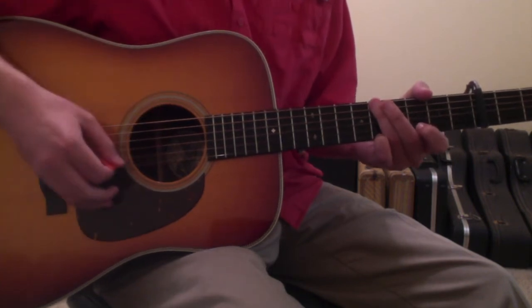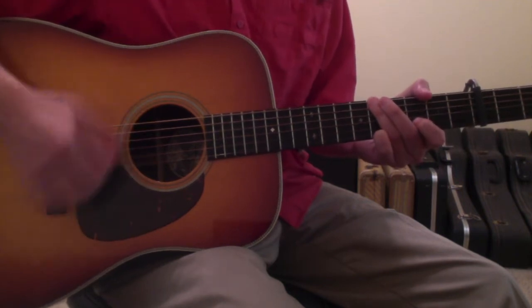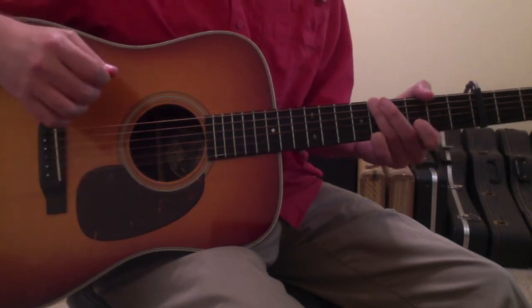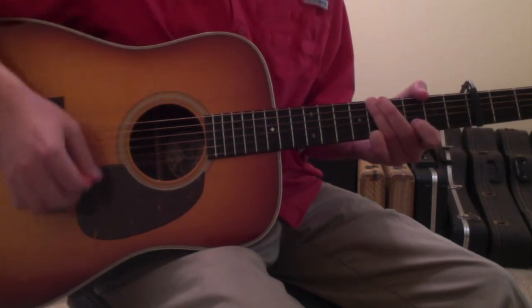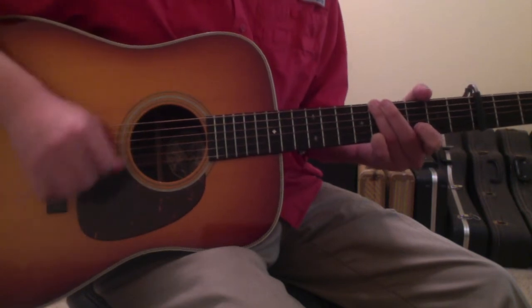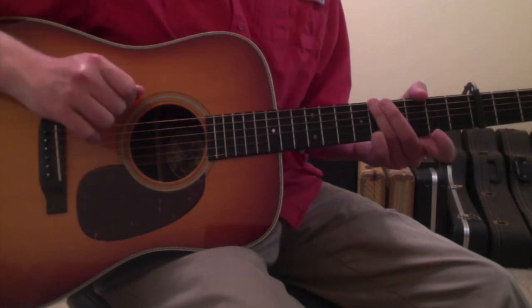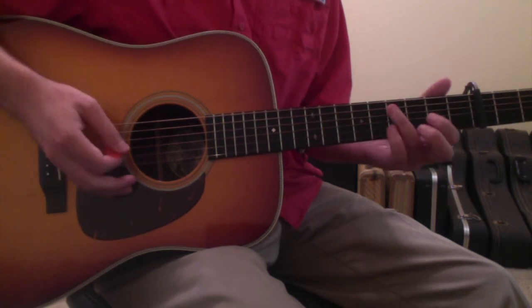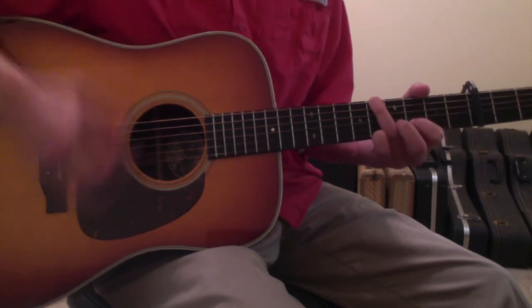The way that you do that is it happens on an up strum. You're strumming down and then on the strum up you pick up your 1st finger and then hammer it back down. You're strumming up with an open 2nd string and hammering down to the 2nd string 3rd fret. And that's the intro — D to the F sharp to the G with a hammer.